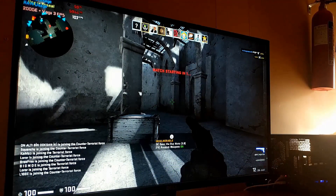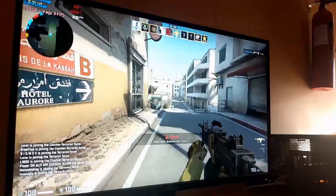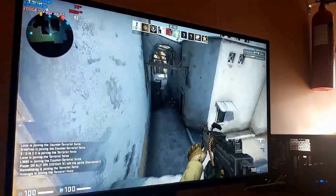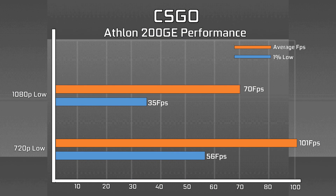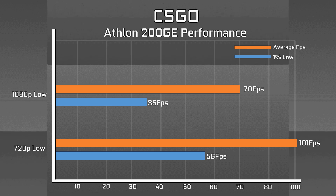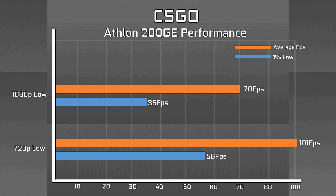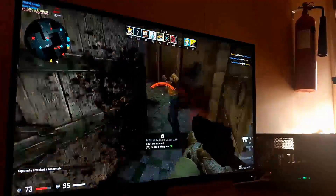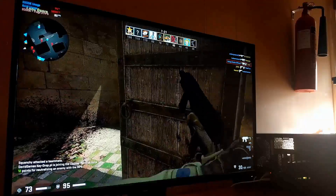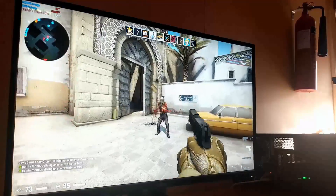CSGO, notoriously bloated but ran alright on this, with 101fps at 720p with low settings and high shadows, and 70fps at 1080p with the same settings. Frame times were much better at 720p, which is something you definitely want when playing CSGO. This was tested in a deathmatch to really stress the CPU and GPU. The game struggles to use more than 4 threads, so with our low clocks, we were likely limited by processor speed, though the Vega 3 graphics may also play a role.